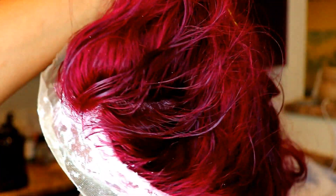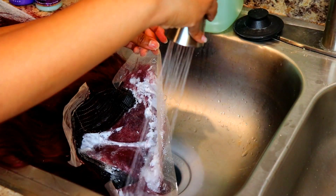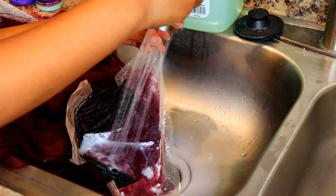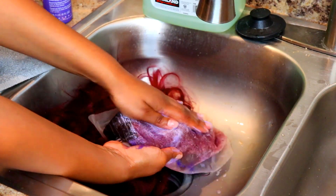I went ahead and bleached the knots, letting them bleach for 20 minutes, and then I rinsed out the bleach. I'll leave everything I used down in the description box — the bleach and everything.